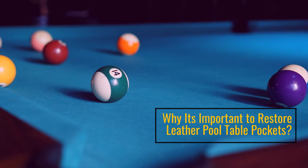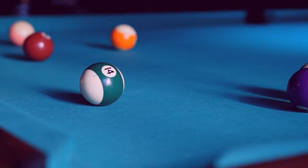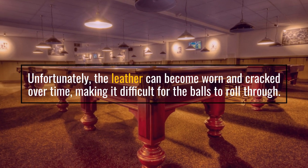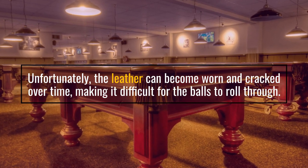Why it's important to restore leather pool table pockets. Unfortunately, the leather can become worn and cracked over time, making it difficult for the balls to roll through.